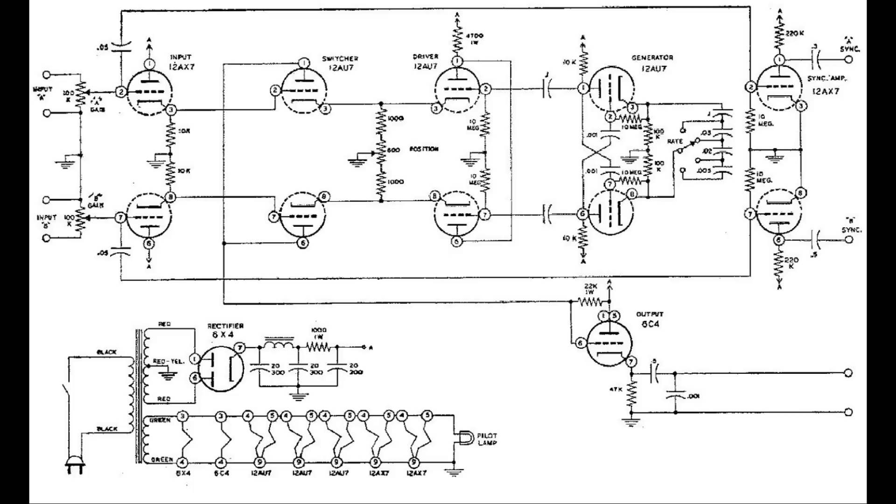The circuit is relatively complex, using seven tubes, some of which are dual tubes, making it equivalent to 11 tubes. The tube lineup is 2×12AX7, 3×12AU7, 1×6X4, and 1×6X4. The power supply uses a transformer and a 6X4 full-wave rectifier with a pi network consisting of an inductor and three electrolytic capacitors for filtering, producing approximately 300 volts DC. Each input is amplified and buffered with a cathode follower circuit. An amplifier produces each of the two sync outputs. A multivibrator circuit generates a square wave at one of four frequencies which drive switcher circuits for each channel, and a cathode follower circuit drives the output. The output is essentially a square wave where each input signal is superimposed on the upper or lower half of the square wave.